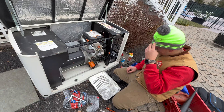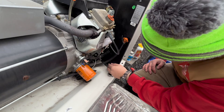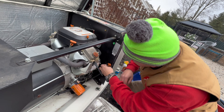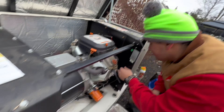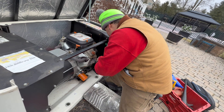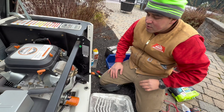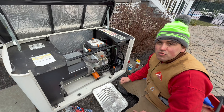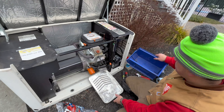Now we're going to change the oil. Here is the nozzle right here from the bottom side. A little tip: before you start taking the oil out, let this run for about five to ten minutes — it'll heat up the oil and it will come out much smoother and quicker. So we had this generator running for ten minutes and now it's going to be easier to change the oil.